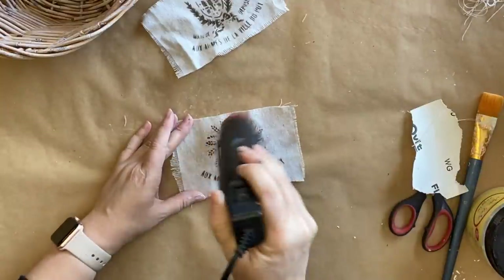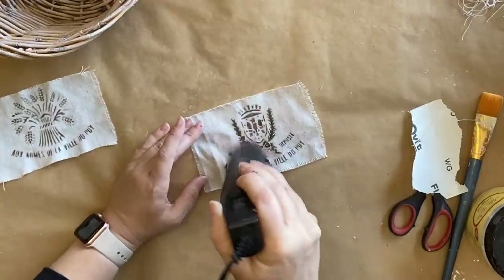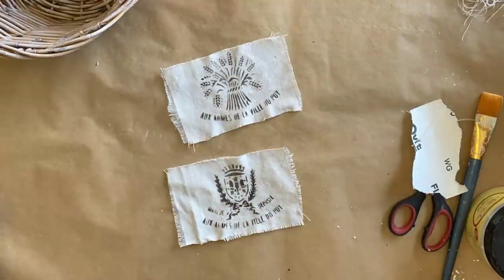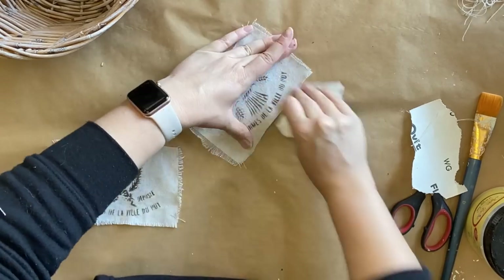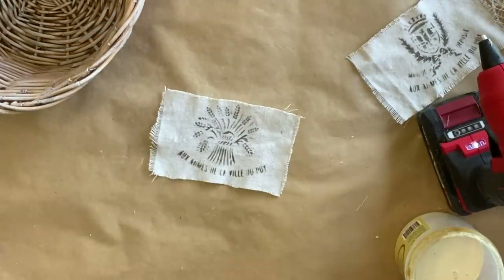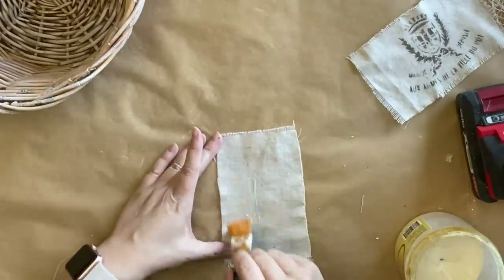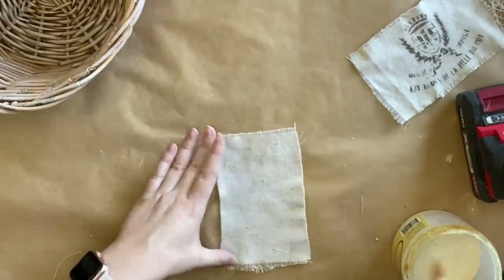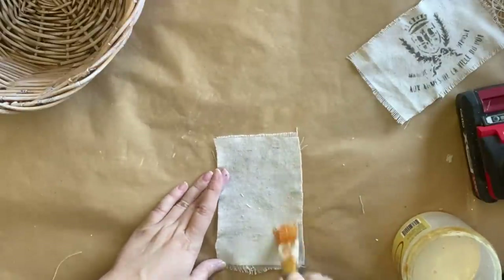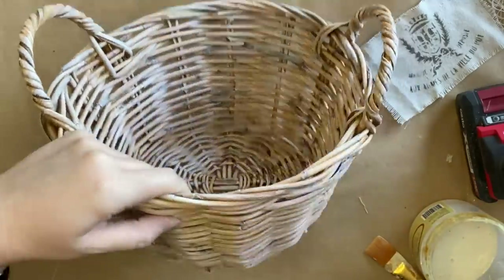I'm then going to use my heat gun to heat set the paint on the fabric so that when we come in with our water-based product shortly we don't get any running or smearing of the paint. My labels still felt a bit too new for my liking so I'm using some 220 grit sandpaper to lightly distress. To attach our labels I'm going to be using some of Dixie Belle's flat clear coat, coating the back of our drop cloth labels really well, making sure that I have good coverage and have soaked it quite thoroughly. You can use most clear coats for the same result, or Mod Podge — it really is just up to whatever you have available.